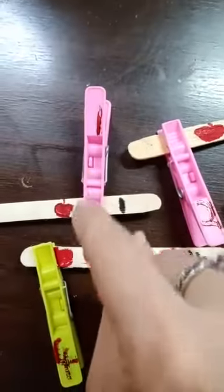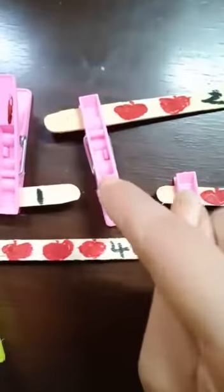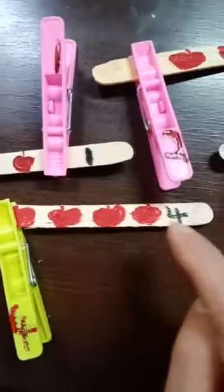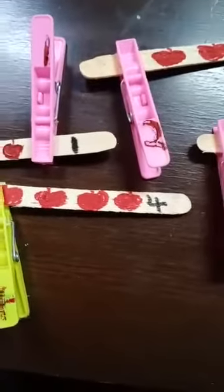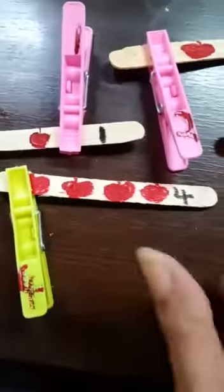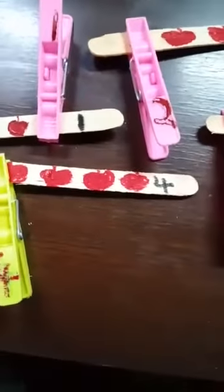This is number one — you can write one on the number one ice cream stick and attach the cloth pin. Similarly, for the number two apples, attach the cloth pin on which number two is written. In the same way, on the number three ice cream stick, attach the number three cloth pin. And on the number four ice cream stick — one, two, three, four — attach the number four cloth pin. These clothes pins are found in everyone's homes. First, use a marker to write one, two, three, four on four cloth pins, and on the ice cream sticks draw different numbers of apples — number one apple, then number two, then number three, and then number four. After that, looking carefully, attach the cloth pin according to the number of apples. This will be a nice maths activity for nursery children.